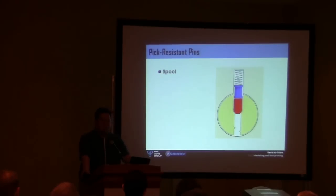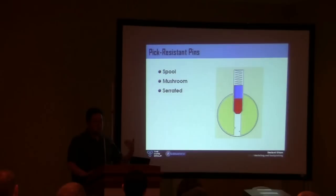You can change the shape of pins and make them a lot harder to pick. As many of you might predict just looking at the physics, if you try to set this pin — it's called a spool pin — it's going to jam on the edge; it's not going to want to set. There are a number of designs like that: mushroom pins, serrated pins, they jam on everything. It's still possible to pick these with enough finesse and real patience, but it's harder. It's a great step up.